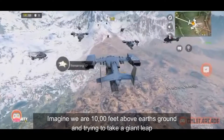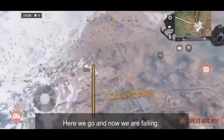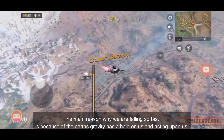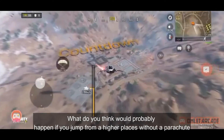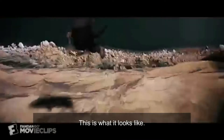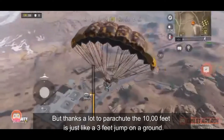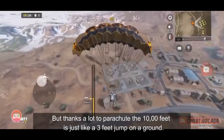Imagine working 1,000 feet above the earth's ground. What do you think will probably happen if you jump from a higher groundwork? But thanks a lot, a parachute with 10,000 feet is just like a 3-feet jump on the ground.